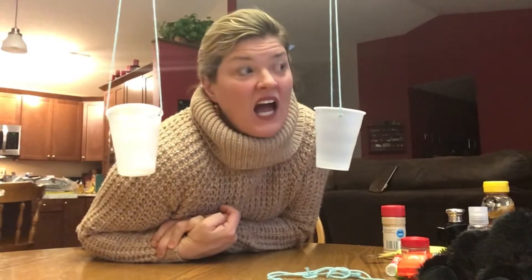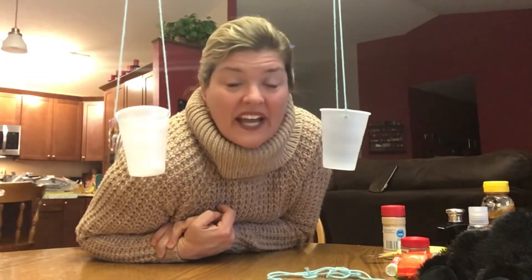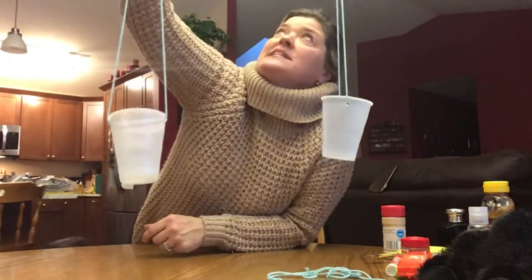Hi friends, it's Miss Jenny! I told you we were going to do science experiments about how to measure things - if they're light or heavy, or lighter or heavier. This is my homemade scale that you can do at home. I want to show you how I made it.